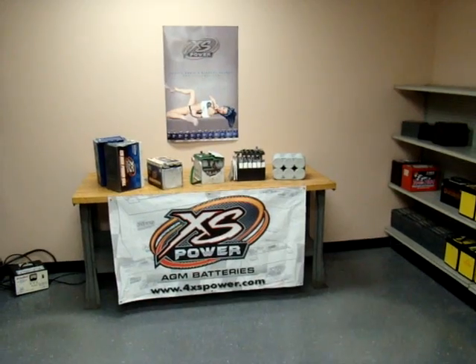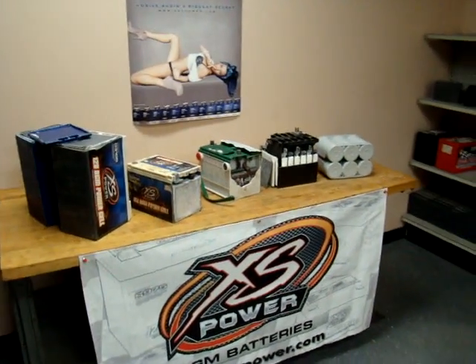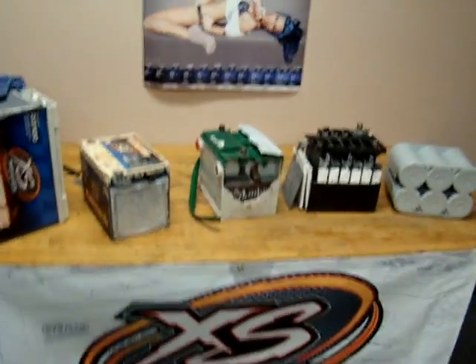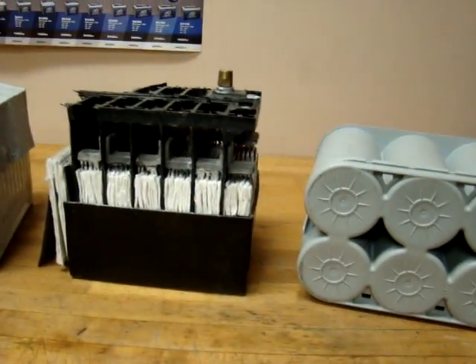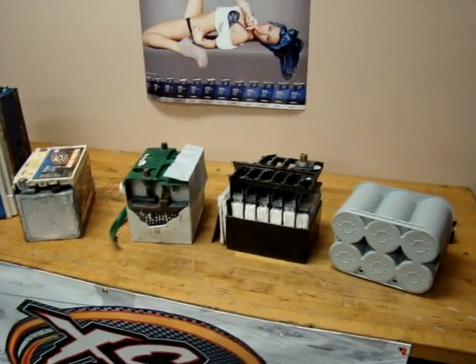We're looking at some differences in batteries and how they're made, what sets Excess Power apart from some of the others — that's a video to come up a little bit later. But first we're going to look at differences in the way the lead pads come up to the top of the battery.